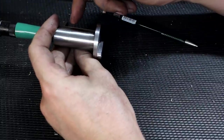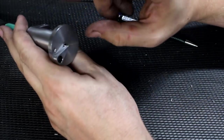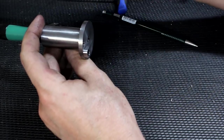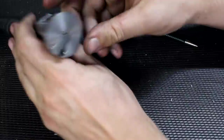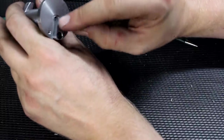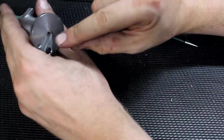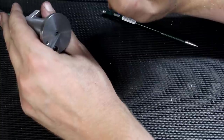I'm debating whether to send it out for nitriding so it's hard, then lap the base nice and flat and smooth — I'm most likely going to do that. This finger is just a piece of cold-rolled steel, shaped a little bit on the belt sander, with a 1.5mm carbide pin silver soldered in.